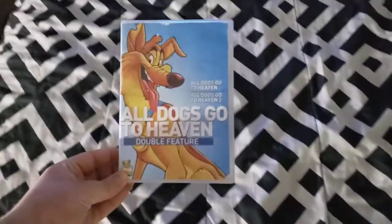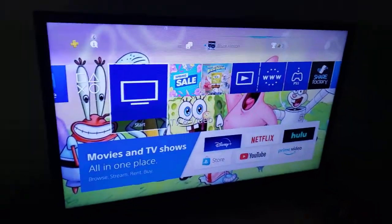Next, we're going to try All Dogs to Go to Heaven double feature, which has the 1998 MGM DVD Logo on it. I don't know why the case is transparent and there's nothing on the desk, but who cares? Anyways, let's go ahead and show you the 1998 MGM DVD Logo recorded on my 32 inch LED TV.